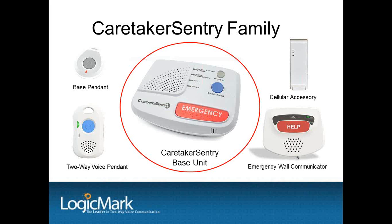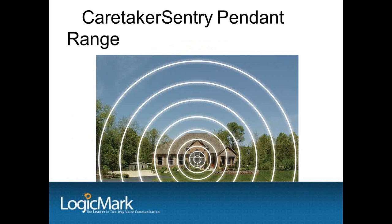English, Spanish, and French voice prompts are standard in the Caretaker Sentry and can be selected when you're programming the unit. The pendants have a range of 600 feet in any direction from the base unit — that's line of sight — which will cover a large home and the average size yard. This is very important if the senior sits in the yard, works in the garden, or goes to the mailbox.